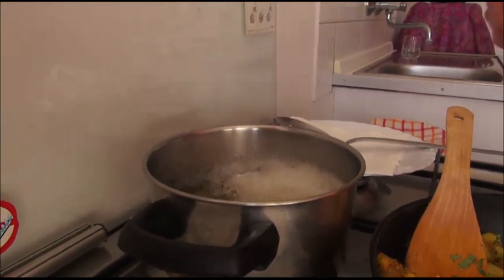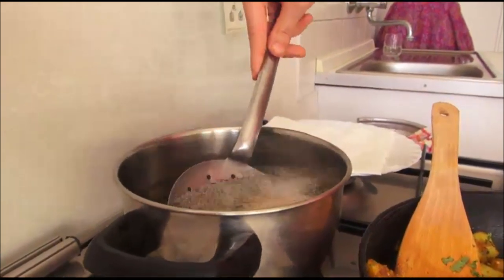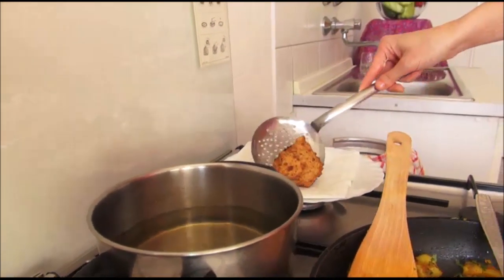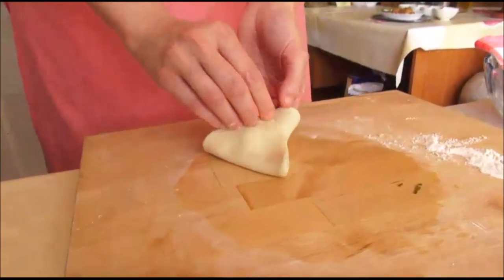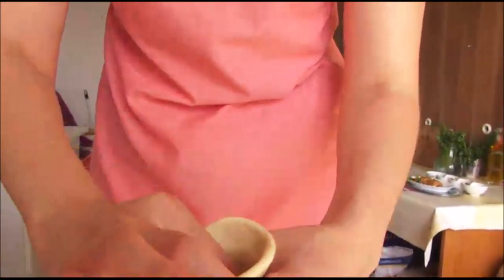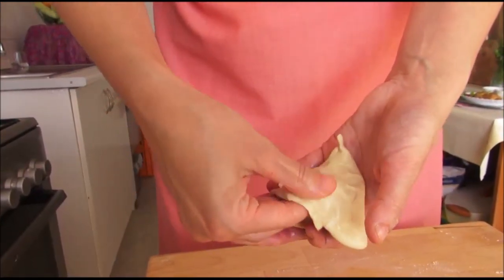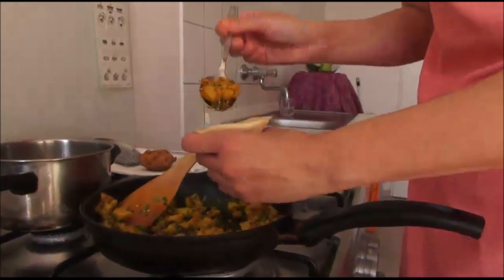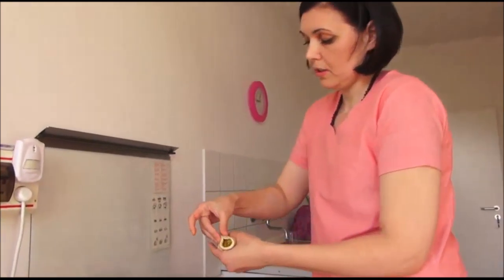The oil has to be very, very hot. You don't have to do actually anything — just check the color. When they have a nice golden color, just put them out on the paper to reduce the oil. So we can make one more if you like. Put it together nicely from outside.